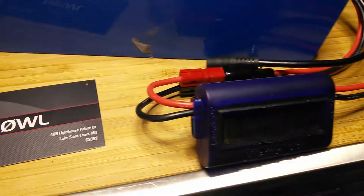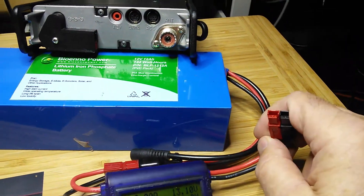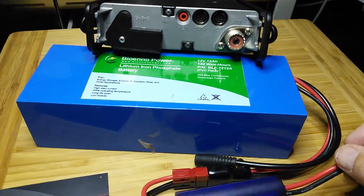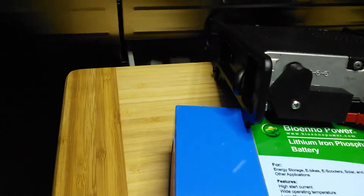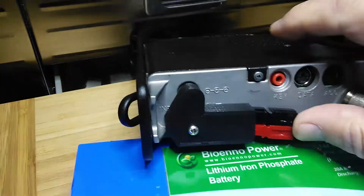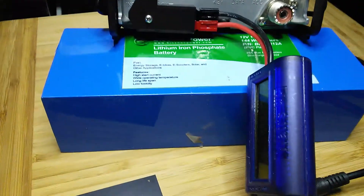So now all I have to do is have something with power poles on it, which most everything I have does. We'll put the black in here — one handed — and there you go.